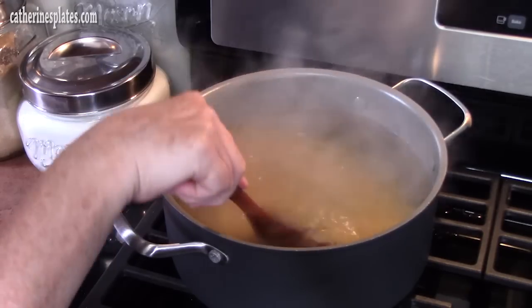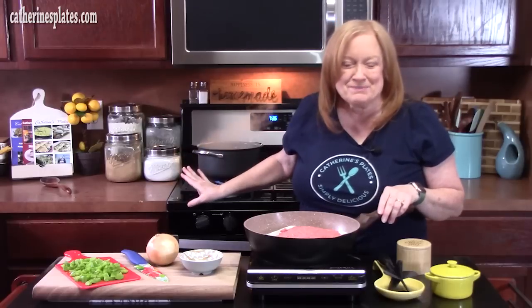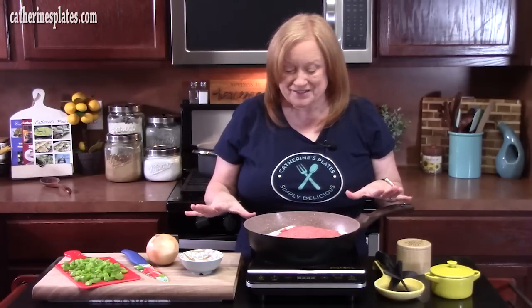That will get it nice and al dente so it can finish cooking in the oven once we get everything put together. While this spaghetti is cooking, I'm going to come over here and show you how to make that delicious bolognese sauce. It's really easy to make and it's very flavorful for this dish.